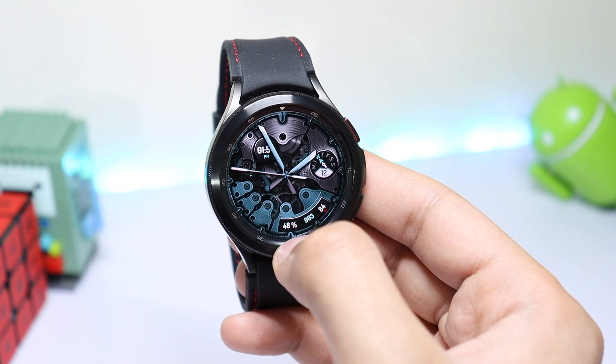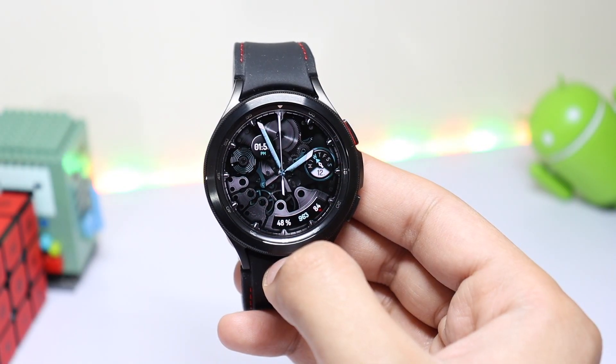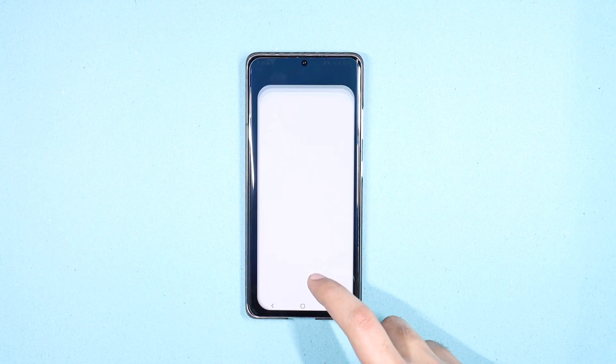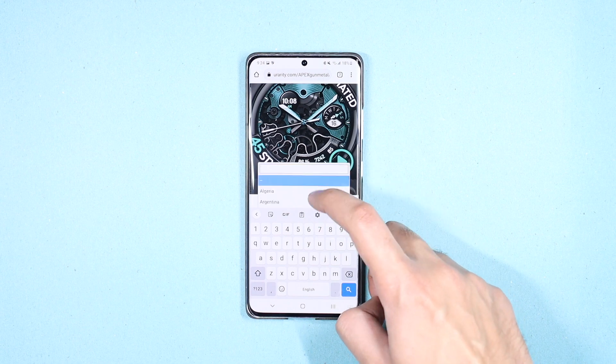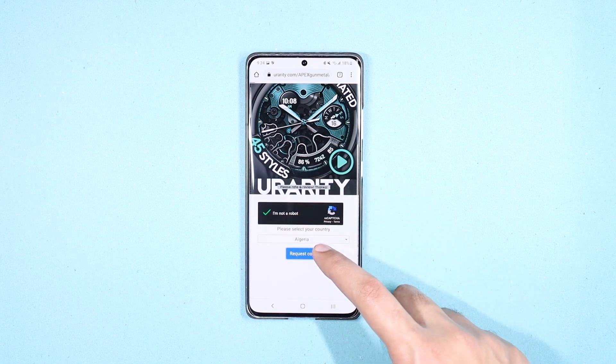I'm giving away a lot of coupons for this watch face, both for Galaxy Store and Google Play Store. All you have to do is drop a thumbs up and check out the link down in the description where coupons are present. We have limited coupons for this watch face, so make sure you try your luck as soon as possible.